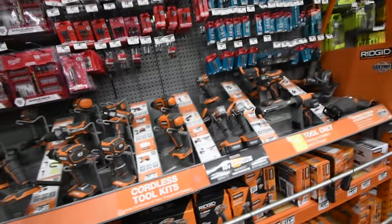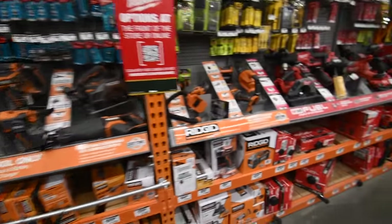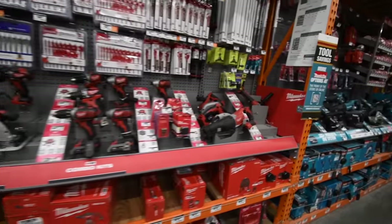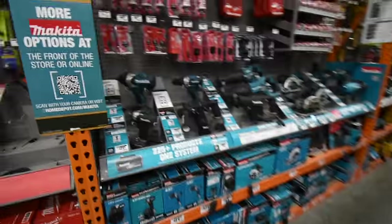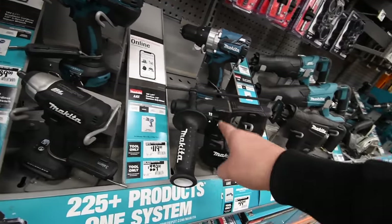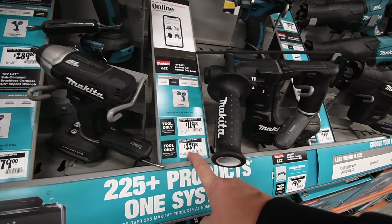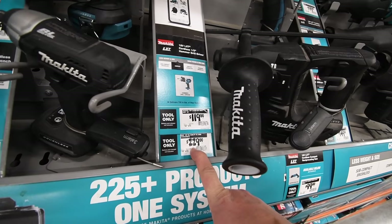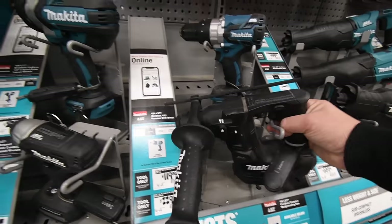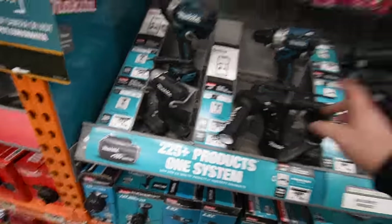Anything new for Rigid? No. Rigid — why isn't Rigid on sale? None of this is on sale. I want this SDS hammer drill so bad — I look at this every time I'm here, but I want the price to go down a little bit. It's so compact.